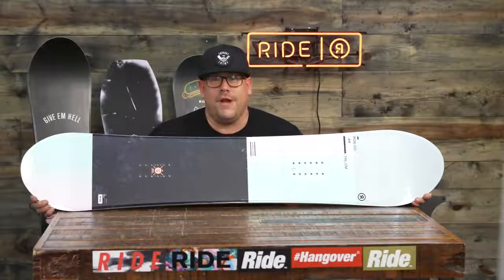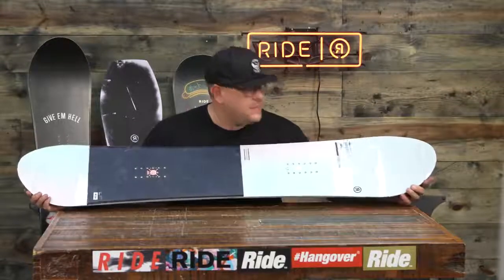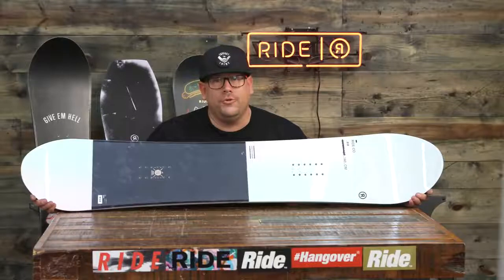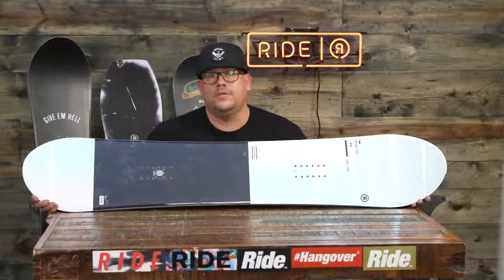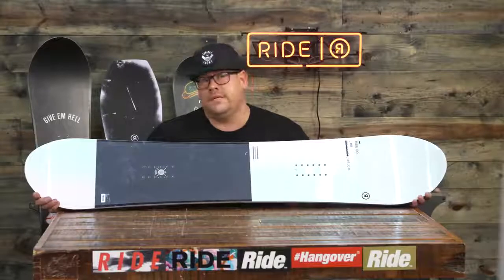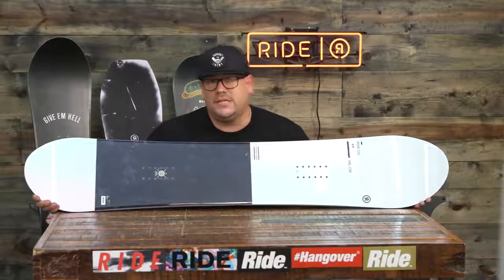Hey ladies, what's happening? Smooches with Ride Snowboards and I'm here to talk to you about one of our directional rocker boards — the Compact. So new shape this year, a couple new features, and definitely a new look. This is going to be one of our park, groom, and pow boards and also one of our best selling boards, thanks to a softer flex and an all-mountain versatility with a lot of tech packed into it.